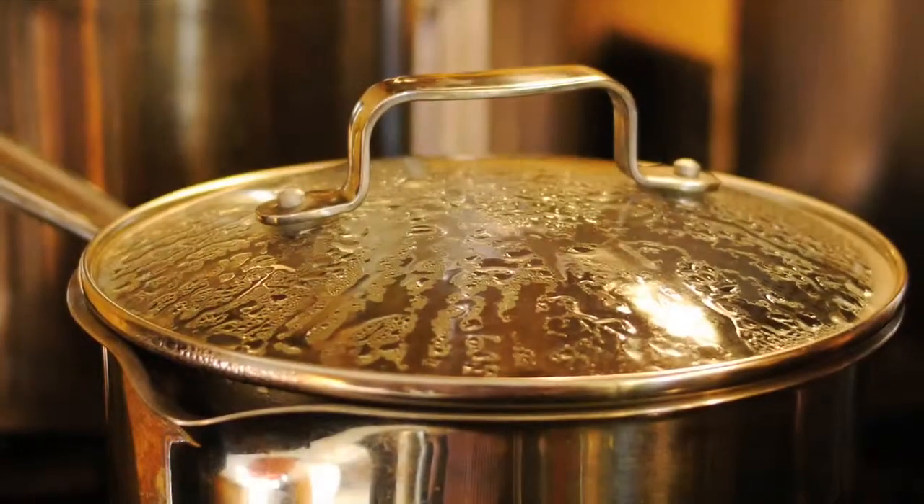45 minutes. So while this pre-decocts and these herbs from our basic decoction continue to soak, we are going to take a little break and we will be back with you when that is completed.